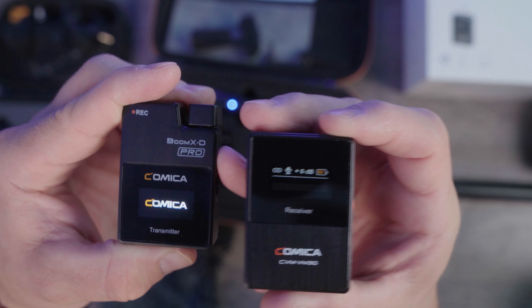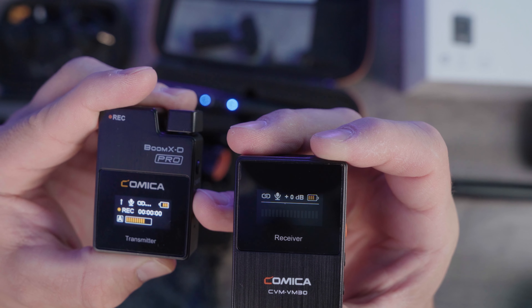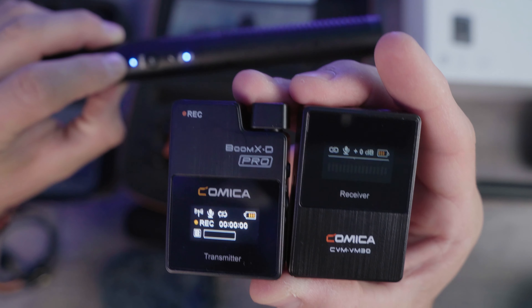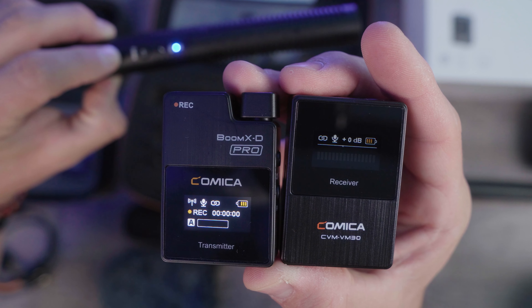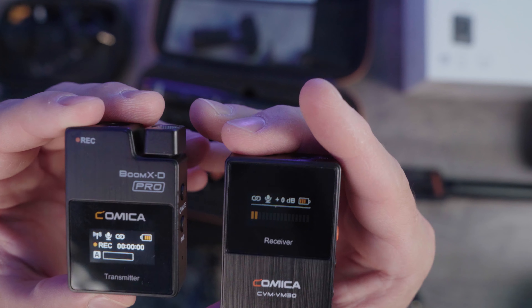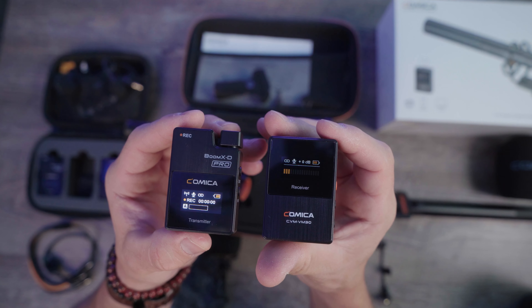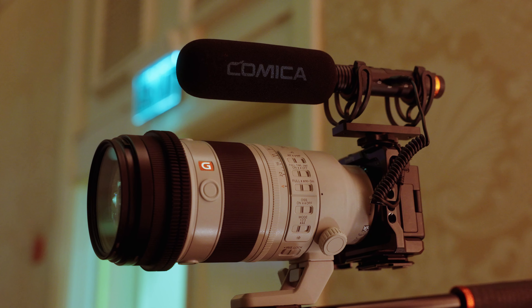So I'll just power on this transmitter, hold the pairing button for three seconds, and then turn off the microphone we already have paired — and we should be connected right away. There we go, automatically connected. That quickly, you could jump from your shotgun microphone to a lavalier with this receiver.